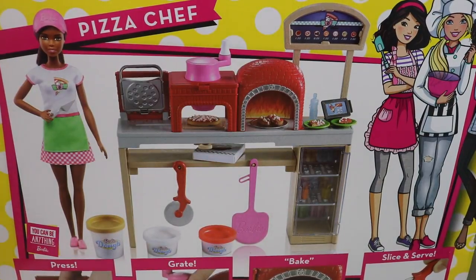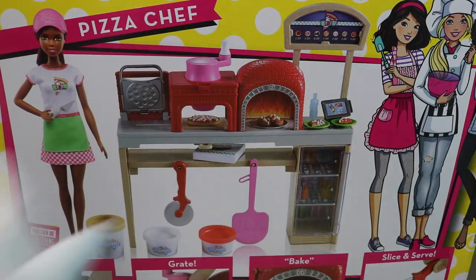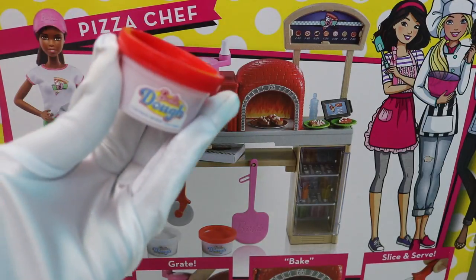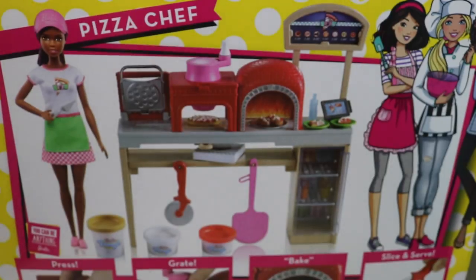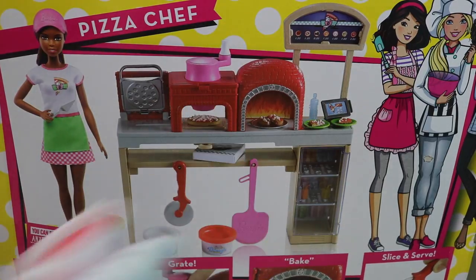Let me open it up and show you guys. See? It's white Play-Doh. We're going to use that as the cheese. And who can guess what the red Play-Doh is for? Yeah, it's going to be the pizza sauce. Red for pizza sauce.